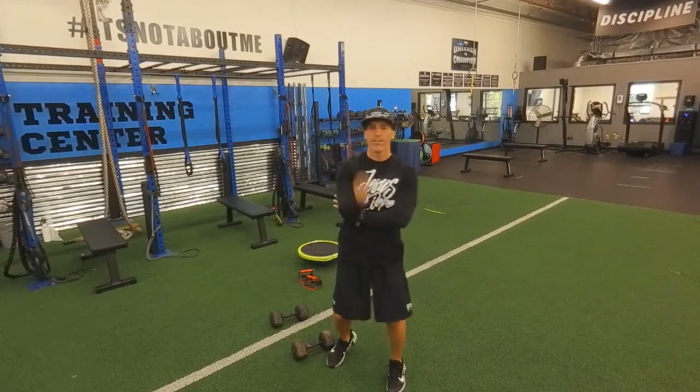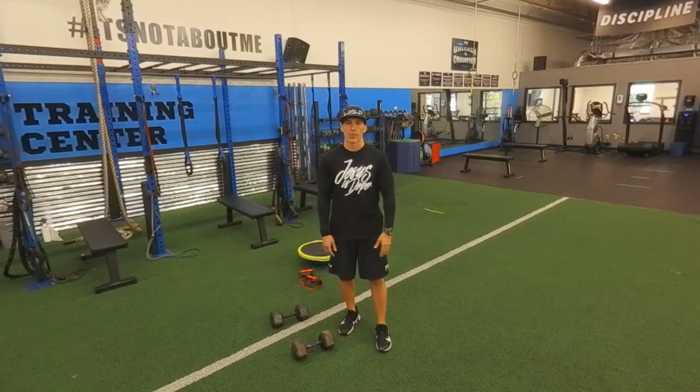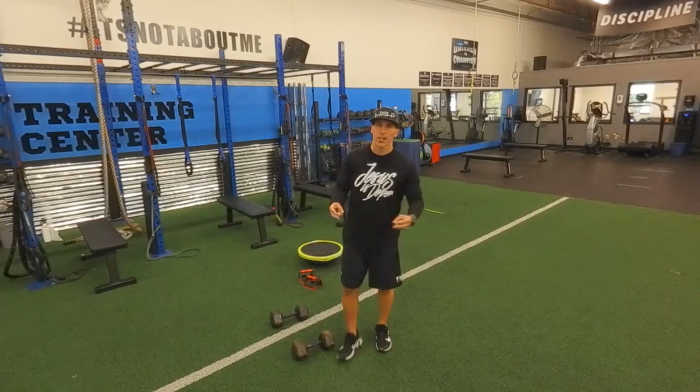I thought to myself, how do I fix this? Because the burpee's a sweet move, especially when you don't have a lot of equipment. It's total body, it's strength, and it's conditioning.